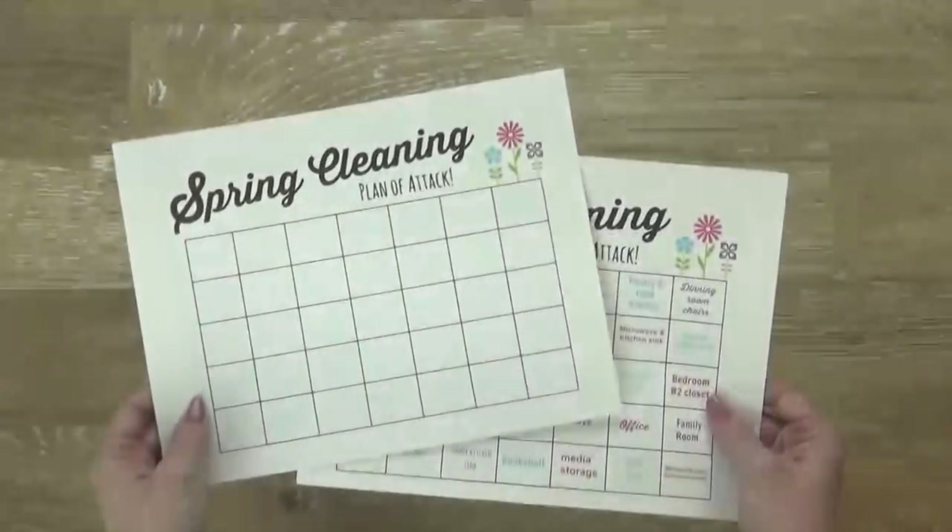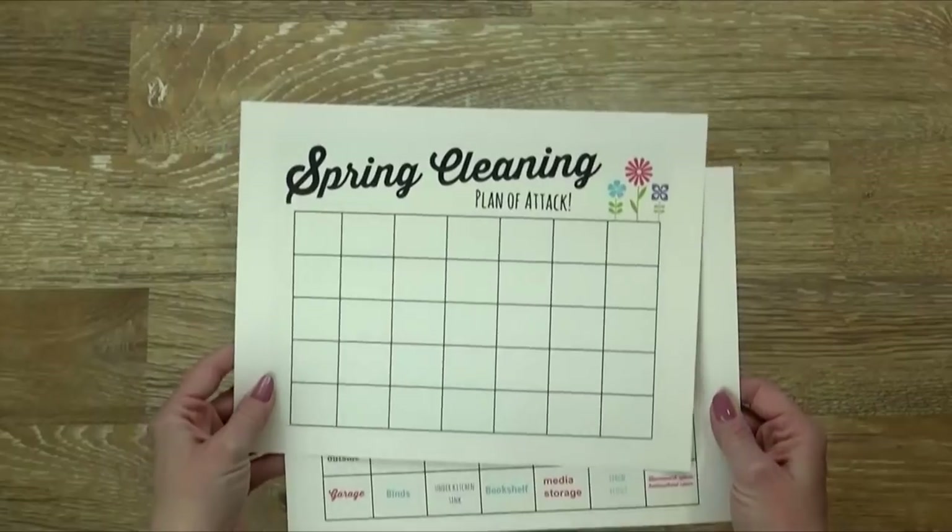I'm going to put this list on thefamilyfudge.com if you'd like to go there — you can print it out for free and follow along. But I also know that my cleaning schedule is not going to work for everyone, so I've made a blank one as well so you can fill it in however you'd like. It's also going to be available on thefamilyfudge.com.